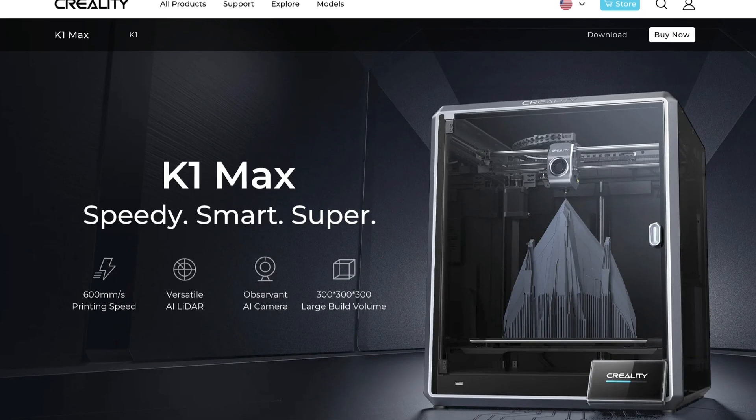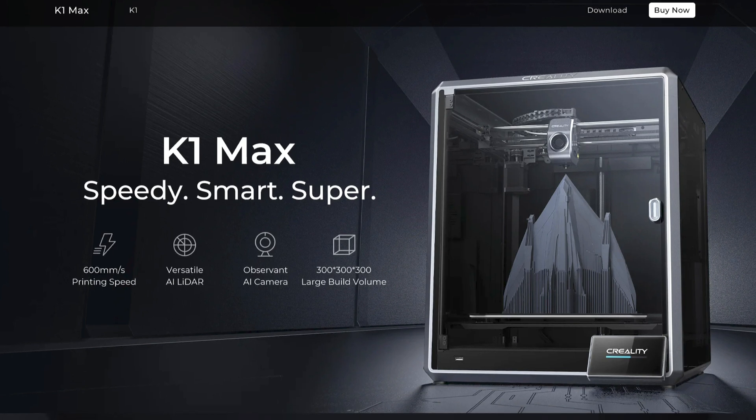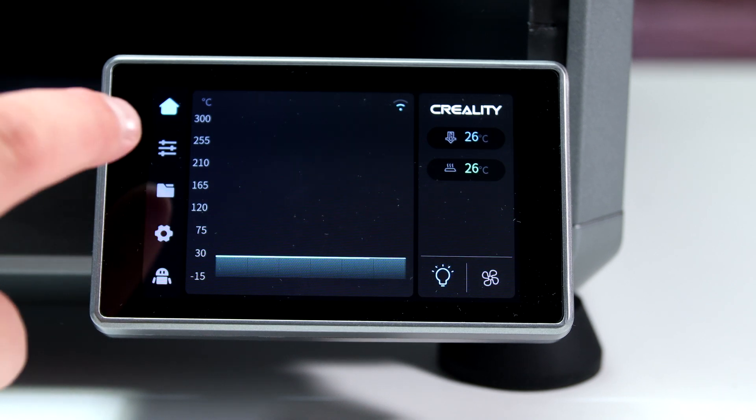If you want to print helmets, for example, Creality offers a larger model, namely the Creality K1 Max, which is, as the name implies, larger among other upgrades.